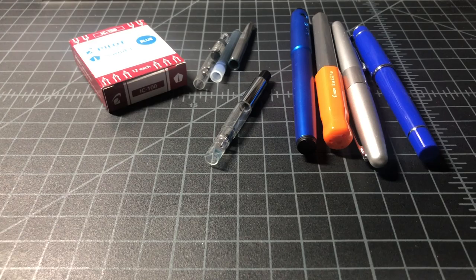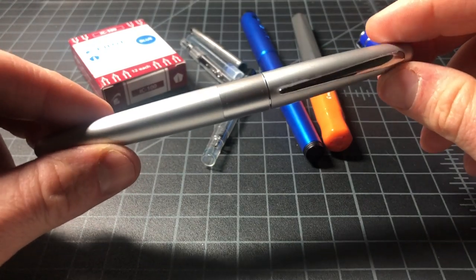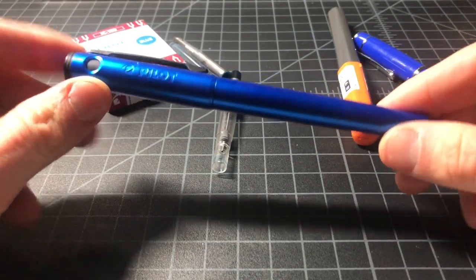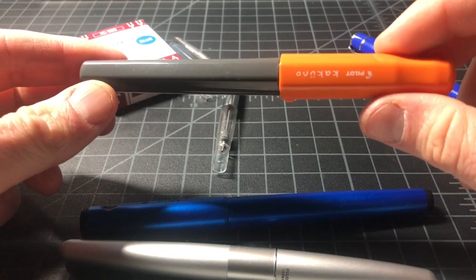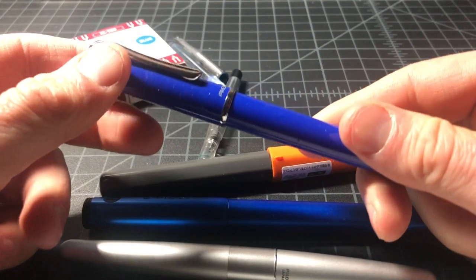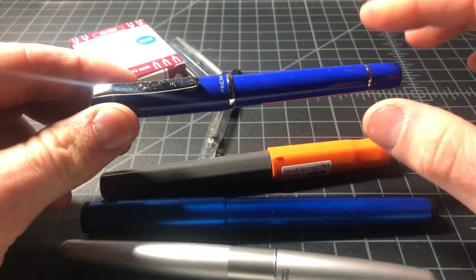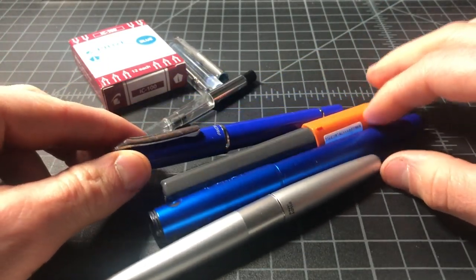I know this is something a lot of people have questions about. We'll be going through the Pilot Metropolitan, which is about a $15 all-metal fountain pen; the Pilot Explorer, about $20 to $22, all plastic and a little bit newer; the Pilot Kakuno, kind of a student pen at about $12; and lastly the Pilot Pereira, about a $30 pen, getting a bit away from entry level. I wanted to throw it in because it reveals some things we'll be talking about later — it's an interesting pen to compare to the rest.